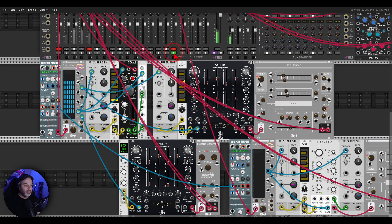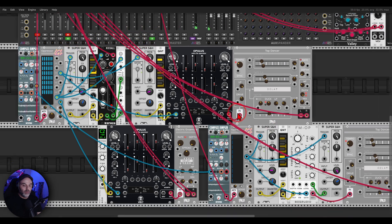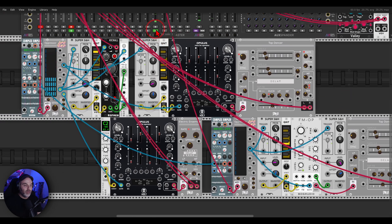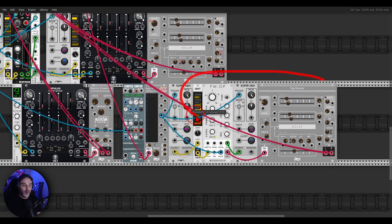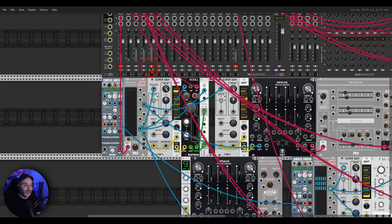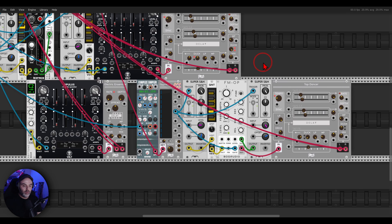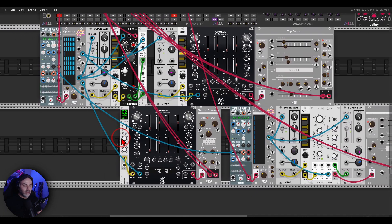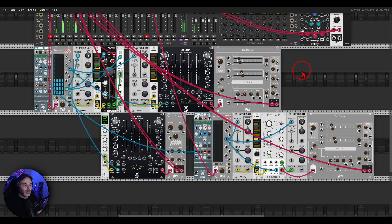I have another sample — I recorded myself hitting a metal gate with a branch. I'm using this to bring in another voice, an FM operator, again through some delay. This is also something you can try: using all sorts of different sounds to bring in other sounds.